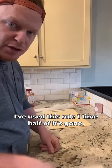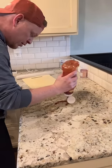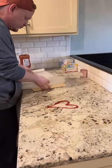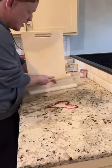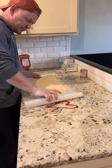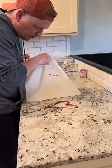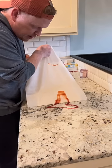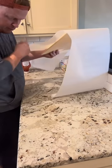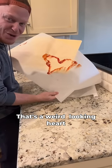Ketchup down on the counter — happy Valentine's Day. Parchment paper, something with a flat edge, right on the edge of it, pull it off. That's what we're looking at. Hard to believe but it works!